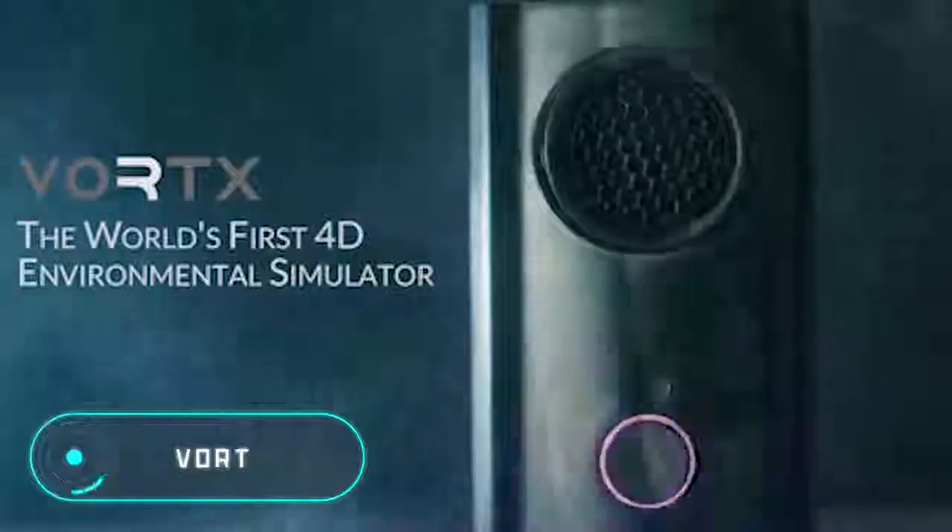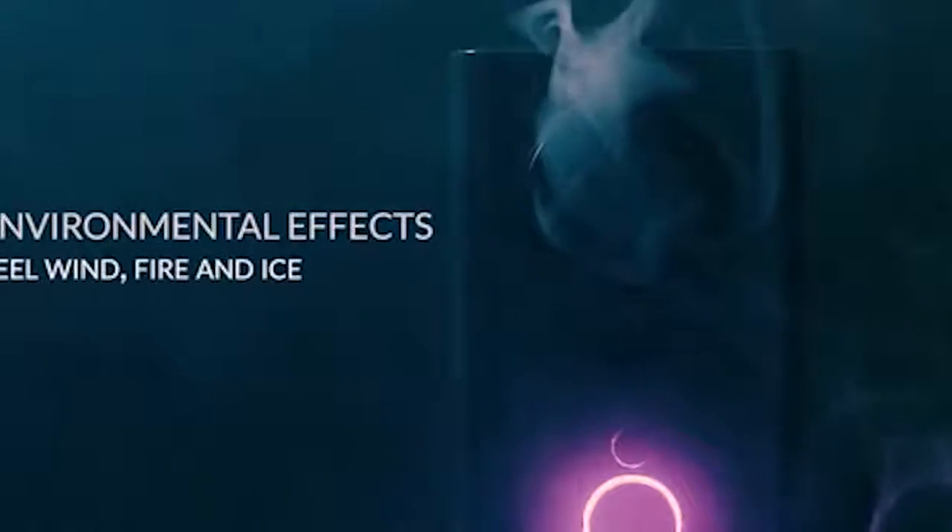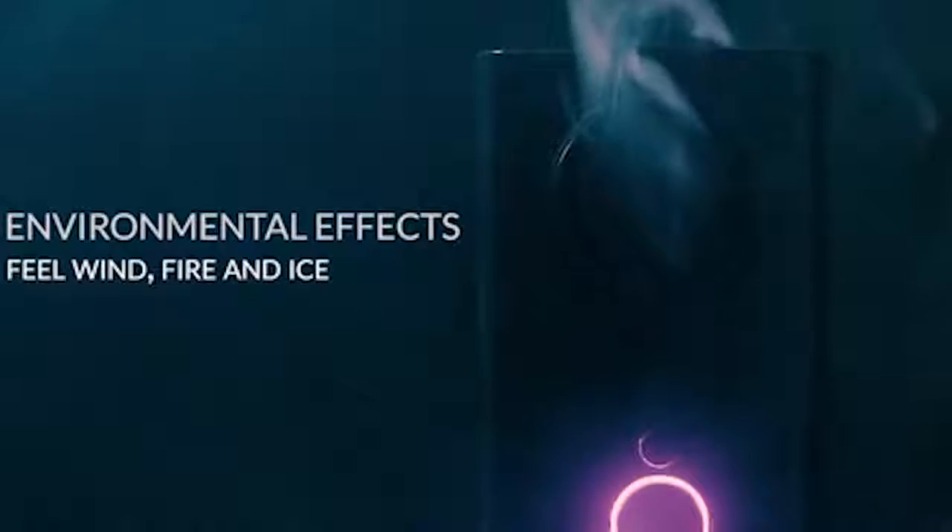Vortex — this simulator recreates the physical sensations of virtual environments during a video game or a movie. This is possible by creating air currents of different intensity and temperature, allowing the user to feel cold, heat, or wind, as well as changes in weather conditions of the virtual world.